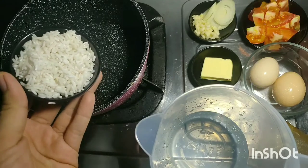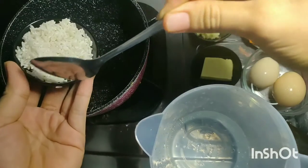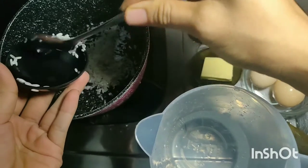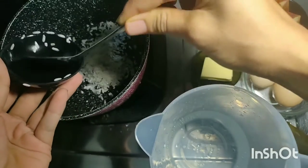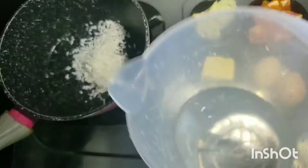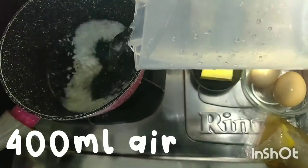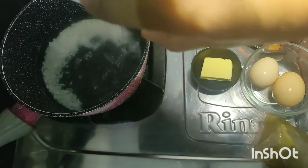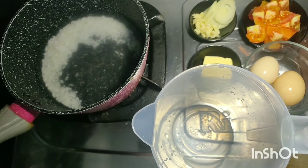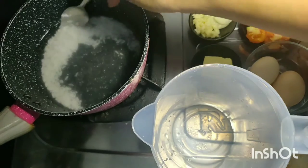Oke, yang pertama kita masukin dulu beras — ini sekitar 2 sendok makan yang udah aku cuci bersih. Terus kita akan masukkan air, sekitar 400 ml. Jadi kita masak buburnya dulu. Sedang aja apinya.